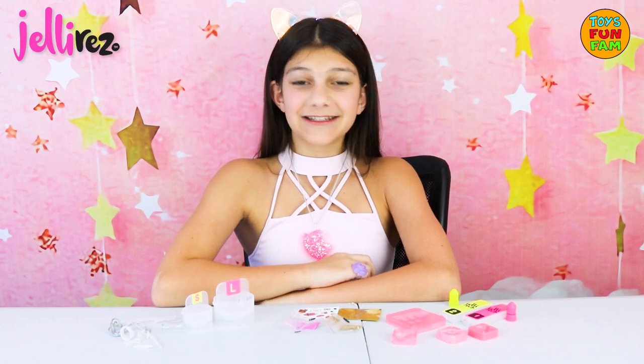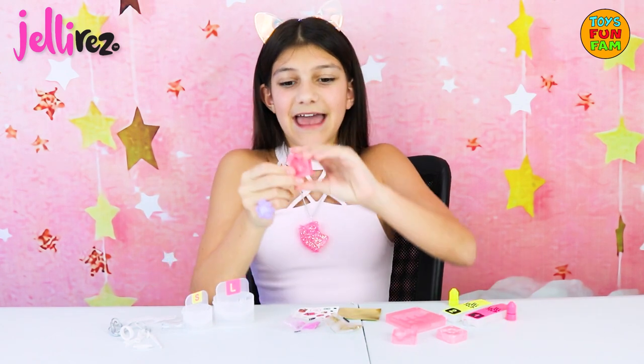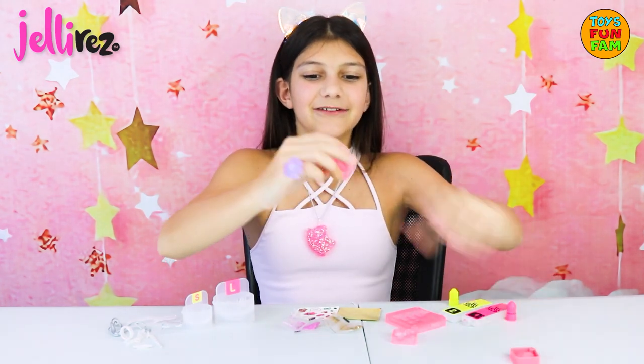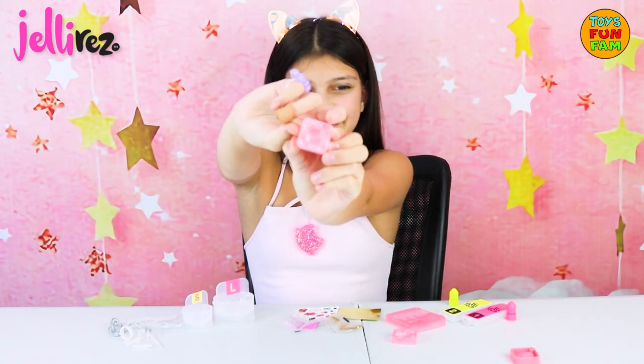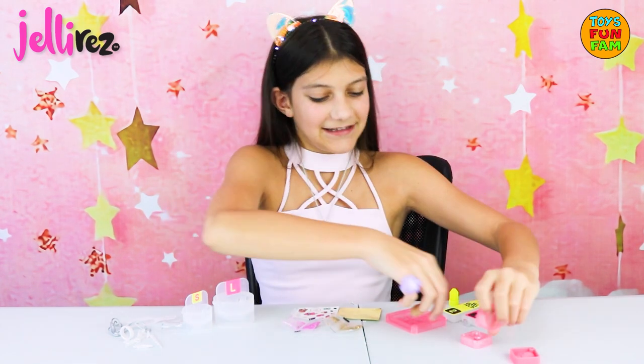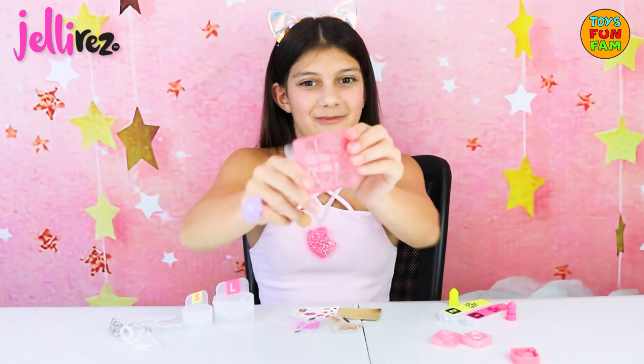Oh my gosh this pack is so cute, I love the little moulds. There is a strawberry — super duper cute — a little sweet, a little pineapple and a chocolate bar.